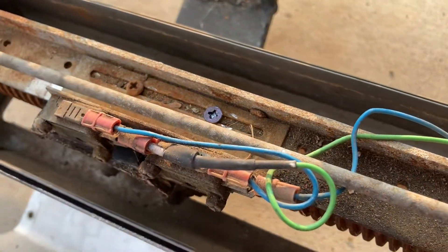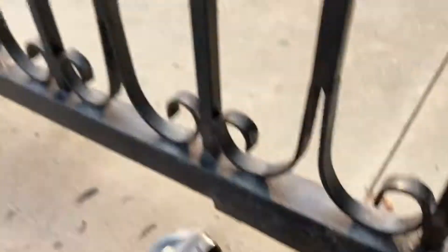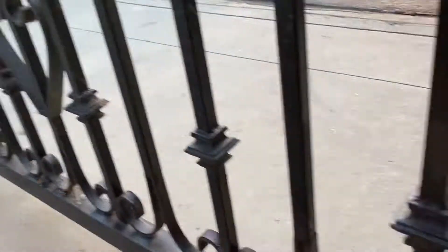In my case, I had to move mine to the left. You can see where the old screws were here. When you move the assembly to the left, it makes the gate close a little bit sooner, so that way it will align the gates properly.